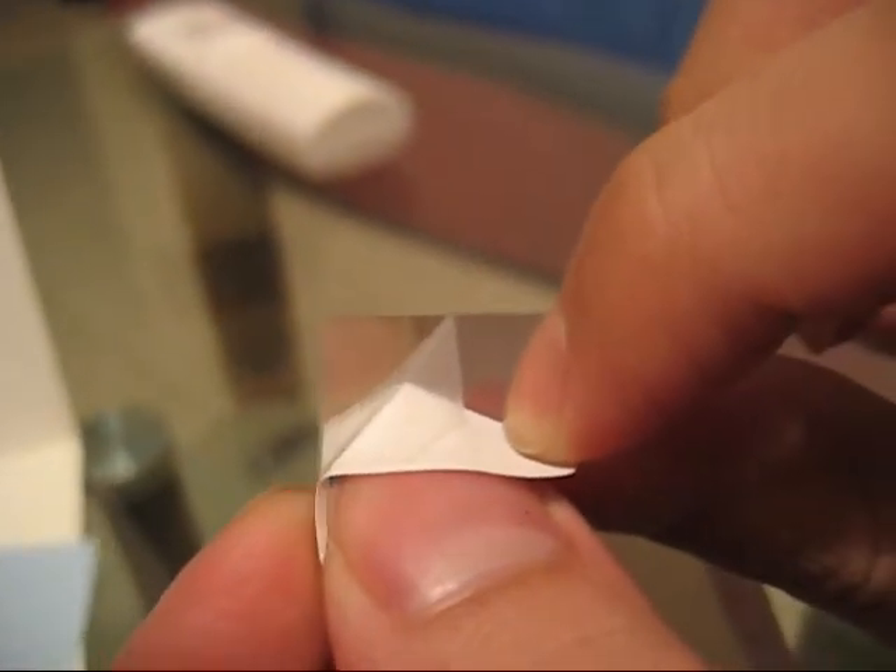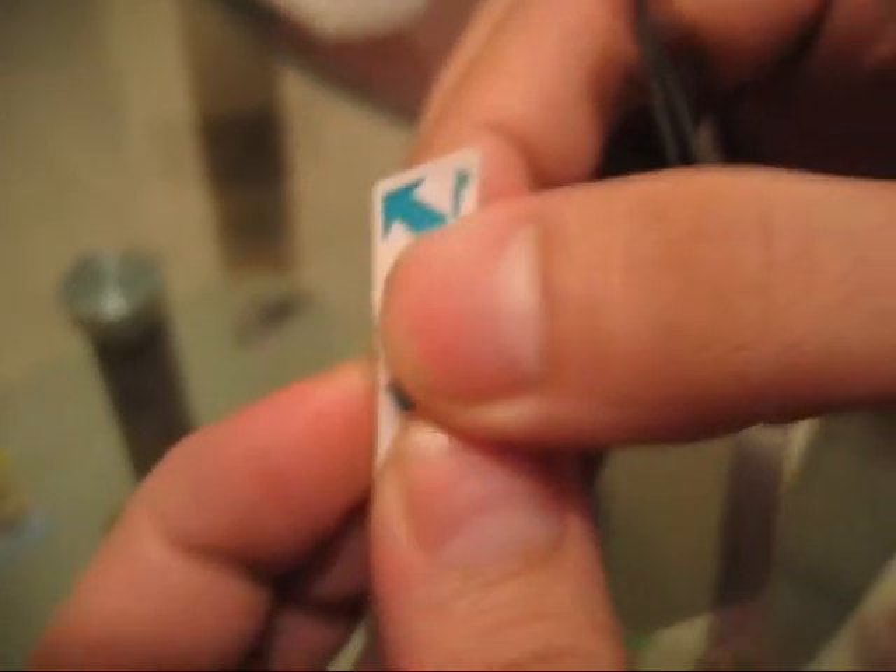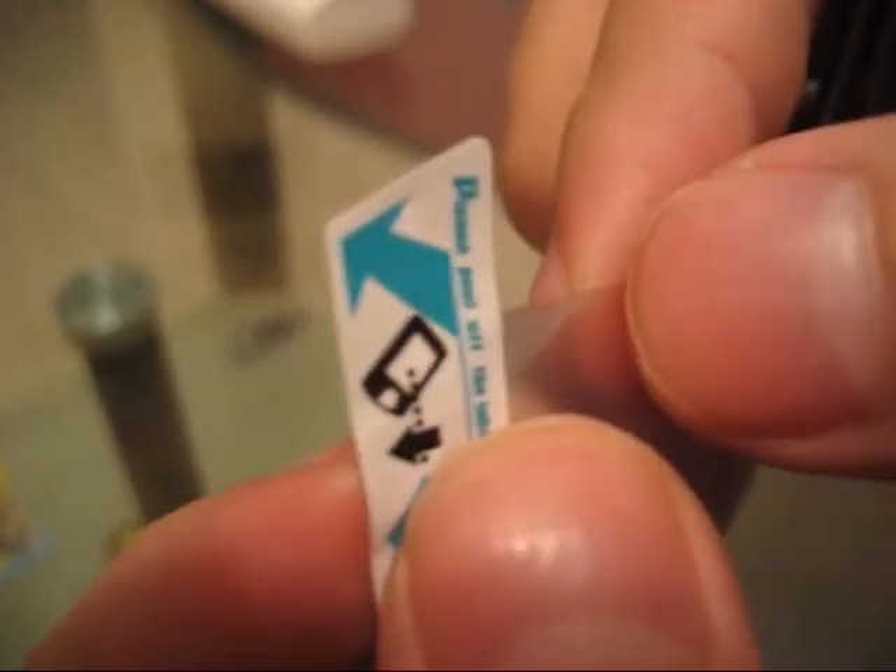You see that? It sticks to it. So if they pull on the tab, the whole thing will come off. But if you put it back down like this, then you can't see that anything was done to it. See?